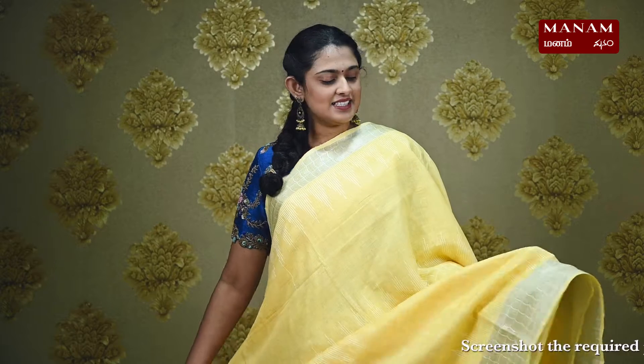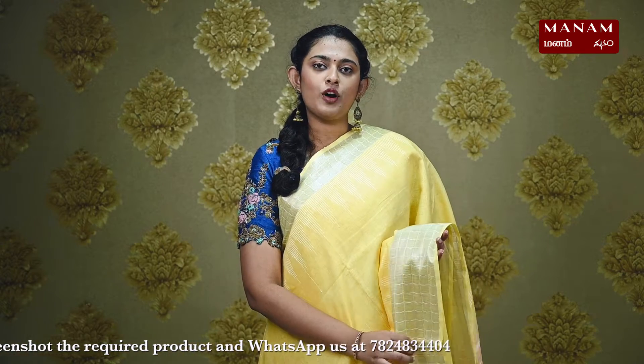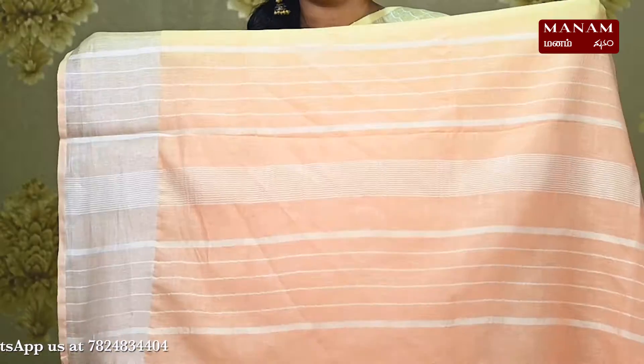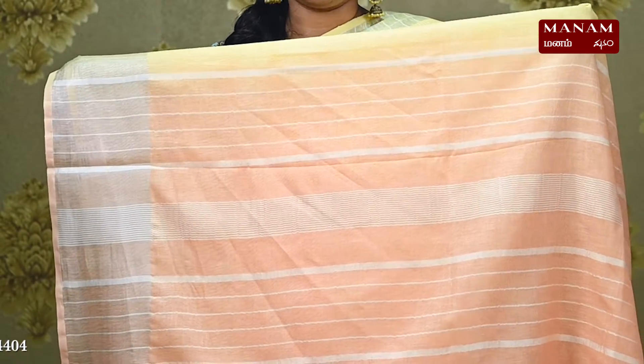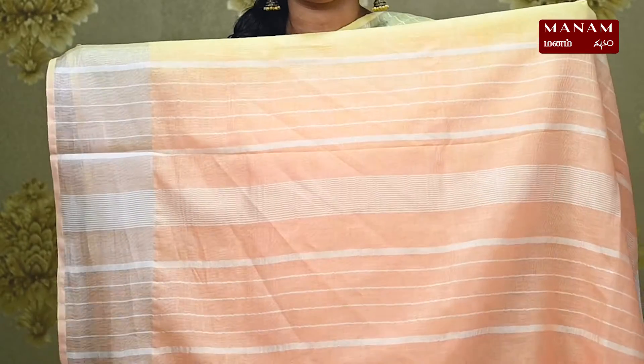Starting off with the first saree, we have this beautiful and elegant yellow colour saree. It's a linen by linen saree with a plain body and it also has thread embroidery on both the sides towards the borders. For the borders, we have thick borders on both the sides with a contrasting silver zari. We have a contrasting pallu — a contrasting orange shade with thread embroidery lines and it also has tassels at the bottom.